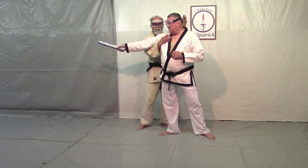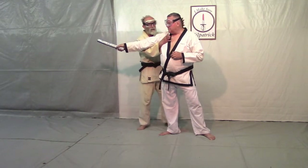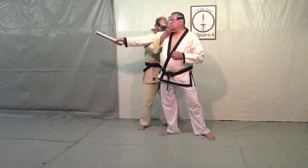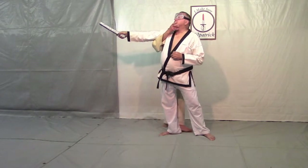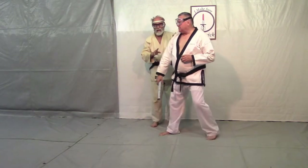You can seriously injure your partner with this. The only way we practice it is in slow motion. When we're practicing at full speed, we don't do this. You hit here, then you come in, and we're going to step through for something like a Remi Nage. This is our movement.